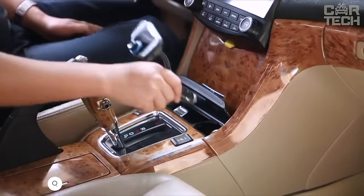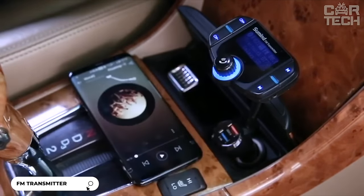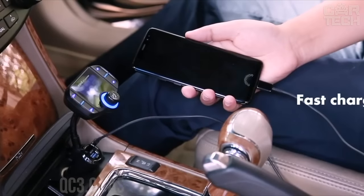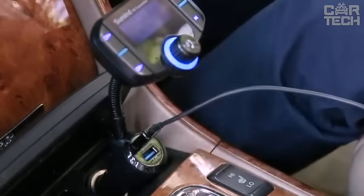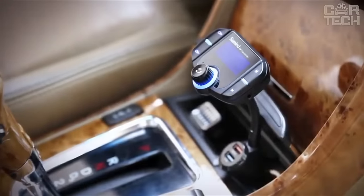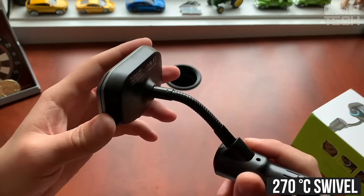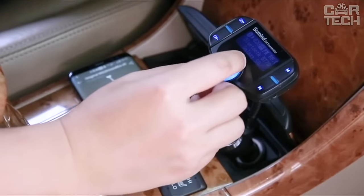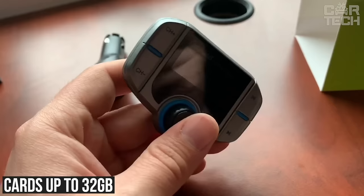Bluetooth FM transmitter with a large 1.7-inch LCD. The screen displays track information, incoming calls, and battery voltage. Supports QC 3.0 fast charging and 2.4-amp regular charging via two USB ports. CVC noise-canceling technology provides clear sound when making hands-free calls. A 270-degree swivel allows you to use the device in any comfortable position. Works with smartphones, tablets, and other devices wirelessly or via aux. Supports memory cards up to 32GB.